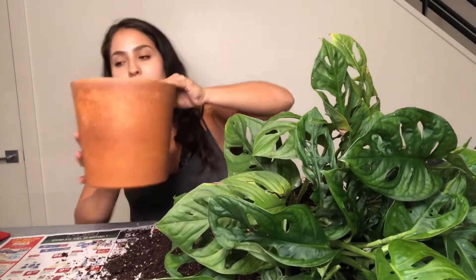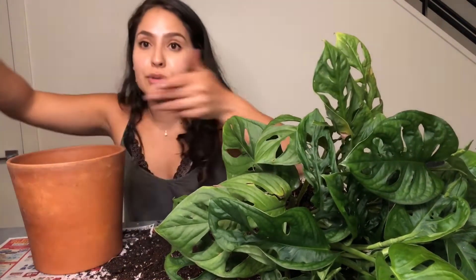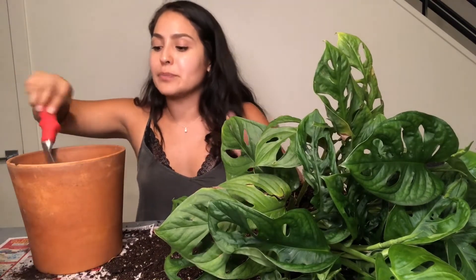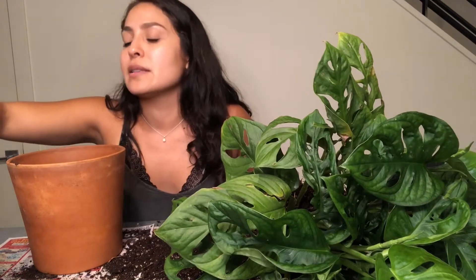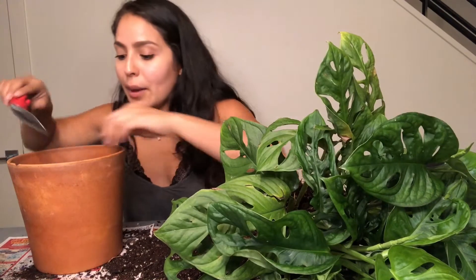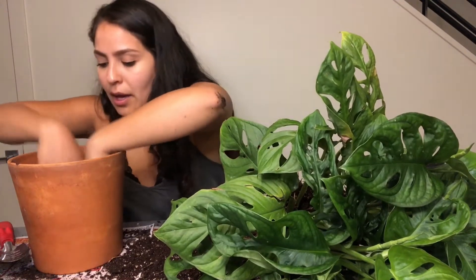I'm using my tried-and-true cactus soil. I go back and forth between the EB Stone Organics cactus and succulent soil — which is more airy and dries a lot quicker — versus the Home Depot big-box store cactus and succulent soil, which dries a lot slower because it's not as airy. The Home Depot one doesn't have pumice or lava rock, but it does have perlite and bark, so it's still very airy. The Home Depot one is a lot more affordable — I got a pretty big bag for about $7.47, which is a great price.